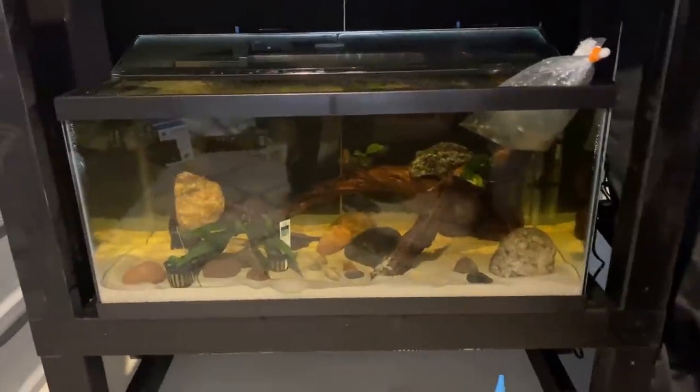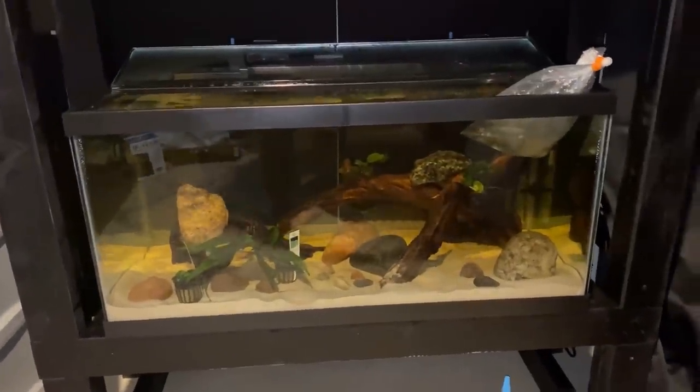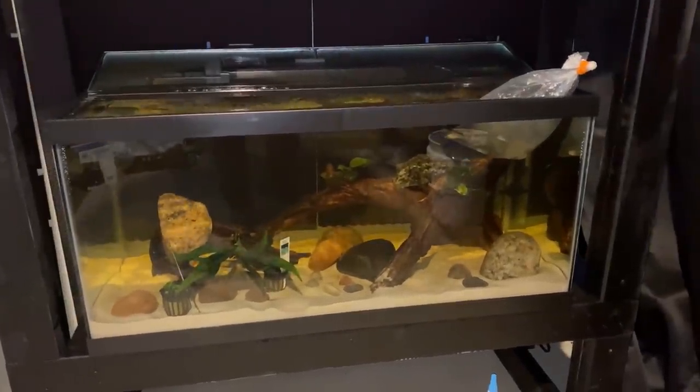After having these guys float and temperature acclimate, it was time to get them into the tank. Anytime I order online, I just do the plop and drop method into a bucket, into the net, and get them into the tank with the light off.